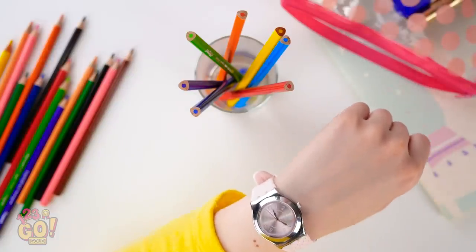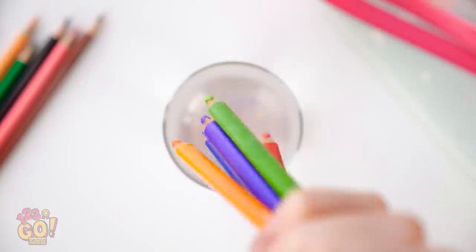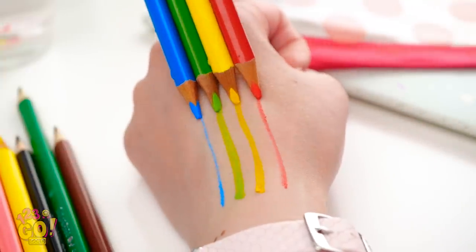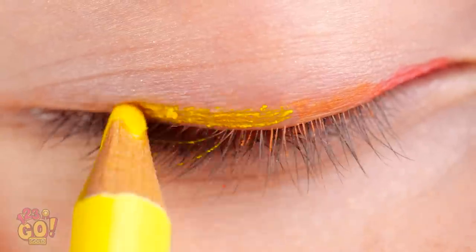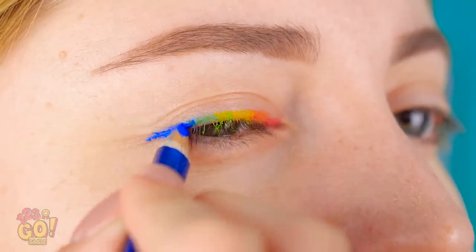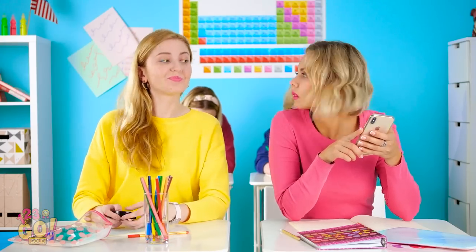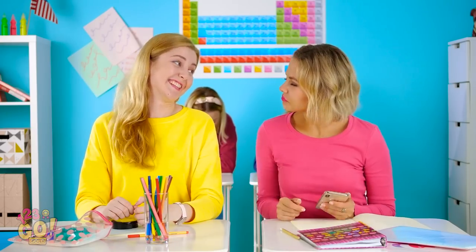Have some colored pencils on hand? Perfect! Fill a glass with water and put a bunch of colored pencils face down into it. Now let them soak in there for a few minutes. Look at the magic happening! It's been 10 minutes! Take those babies out! Now that the pencil tips are soft, you can use them as eyeliner. Check out this fun rainbow pattern! Vicky, I'm ready for my Instagram story debut! That's so red! How did you do that? I'll show you after class. It's easier than you think! Ta-da!